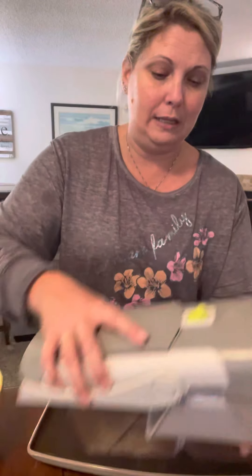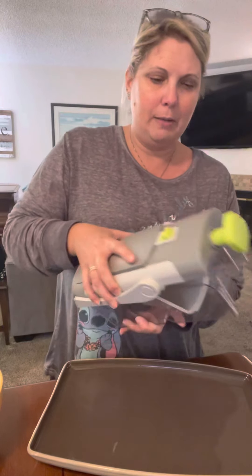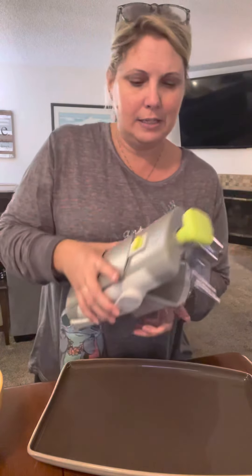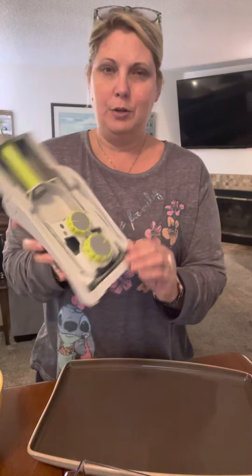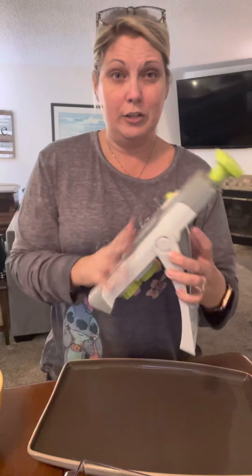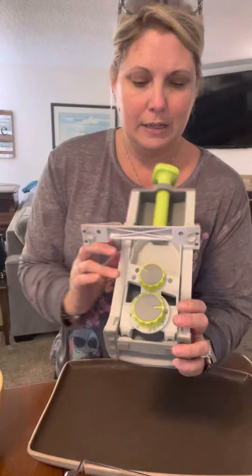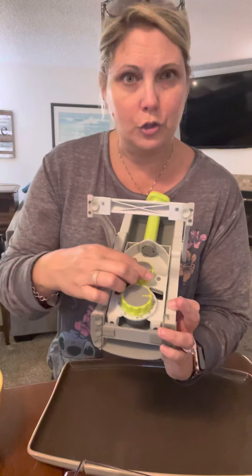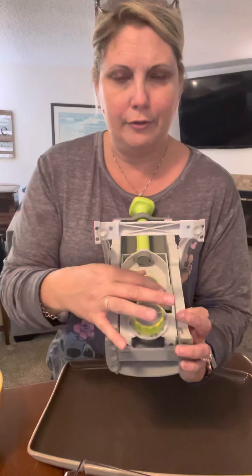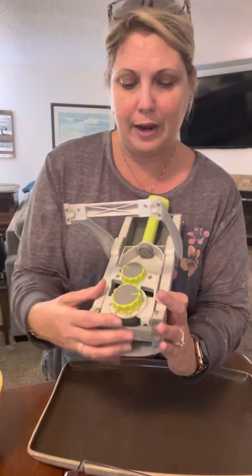So I'm going to grab my handy dandy Rapid Prep. This is how it sits on my counter — all compact. Safety-wise, the blade is nowhere to be touched. It has three different settings in the back: a regular slice, which is what I'm going to do, a julienne slice, or a fry slice — which is really fun when I want to do zucchini fries or sweet potato fries.